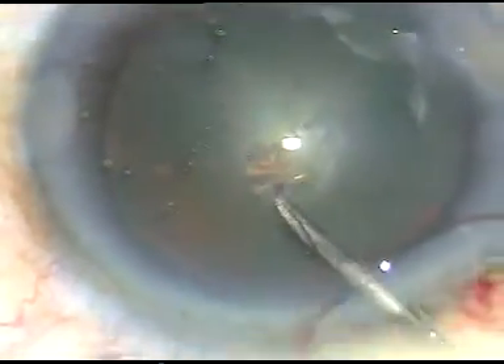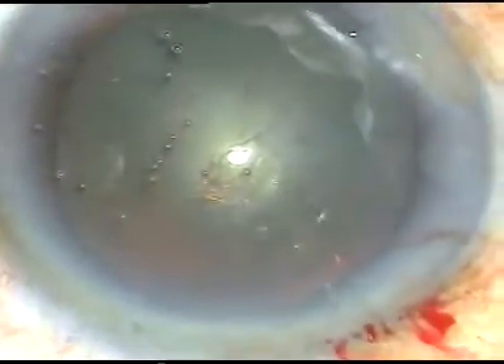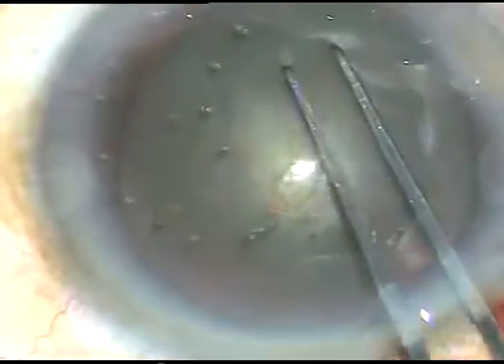In soft cataracts, what I do is: I do hydrodissection, I do a rexis of adequate size — a little larger, say about 5.75 to 6 mm.